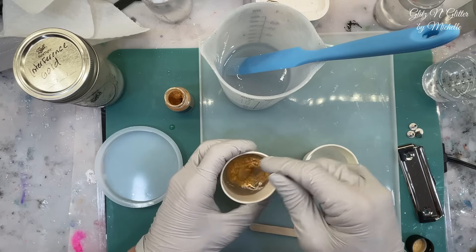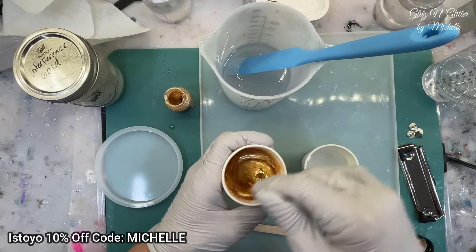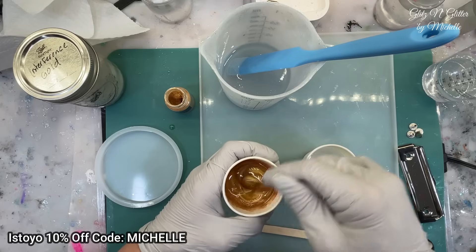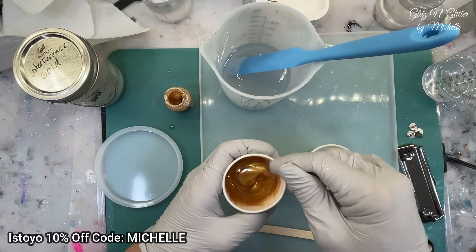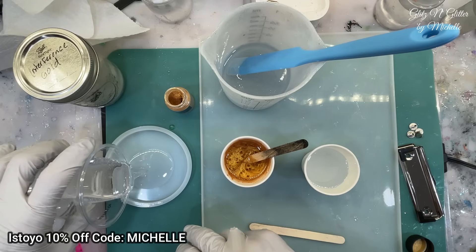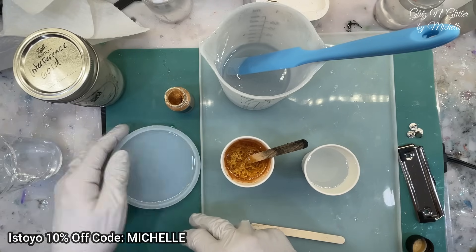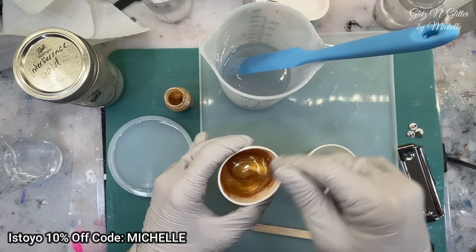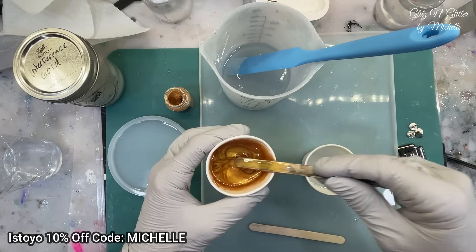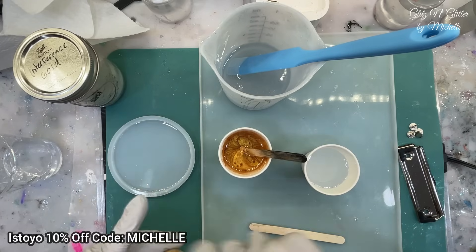So I want gold and then the interference gold. I'm going to pour the clear in the coaster right now so it doesn't heat up as fast sitting in this mold. For a crackle effect you just want a small thin layer of clear, or a transparent of any color. So I'm just going to do the clear because that's what I have. Going to get a nice beautiful golden mane. Just a tiny bit more — set that aside.